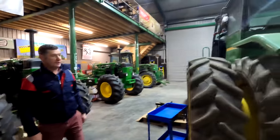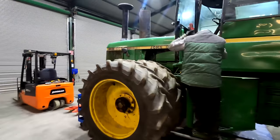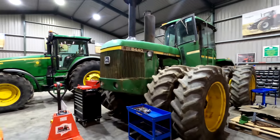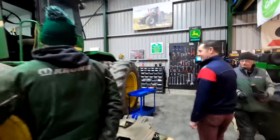We have a 440 in here that we can't tell you too much about yet — it's articulated, an American-built machine with eight wheels. We don't know what the plan is for it yet; I bought it a while back. It's a talking point for another day.